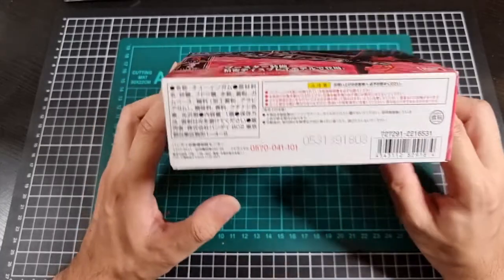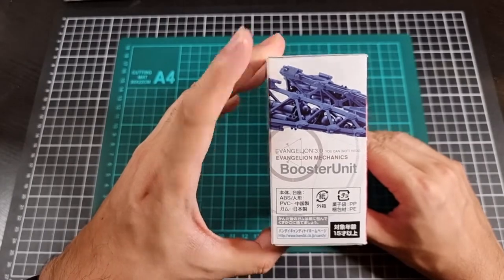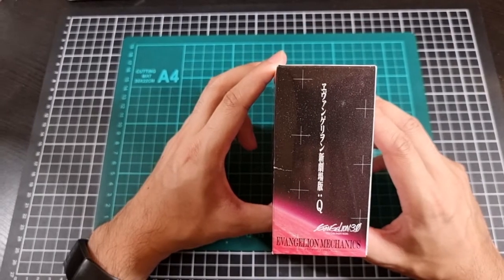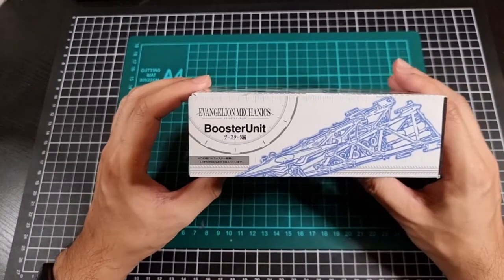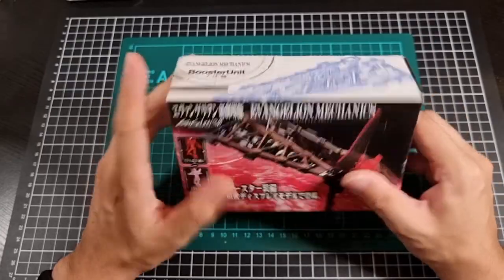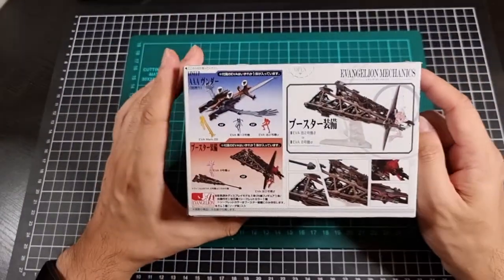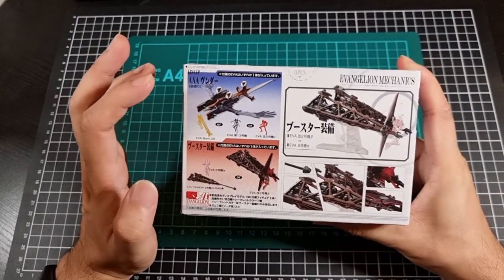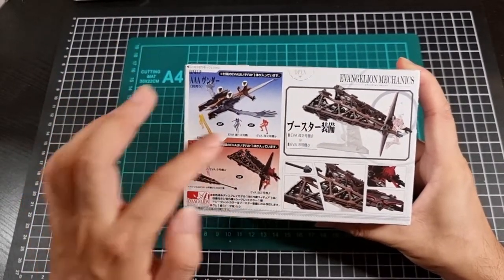So that's the front of the box, the bottom has nothing useful. One side of the box covers the booster unit and I believe this was the film's formal written label. The top shows the booster unit and there is a line art of the booster unit. That covers the front and the sides. The back of the box is pretty much the same as the Wunder set.